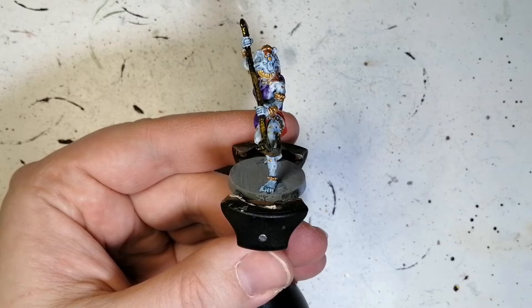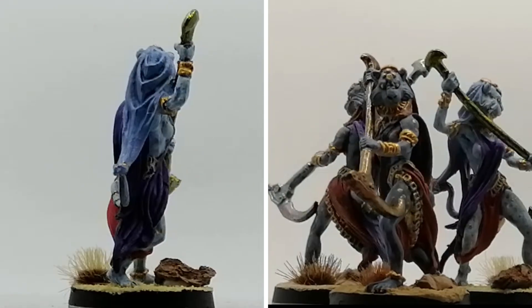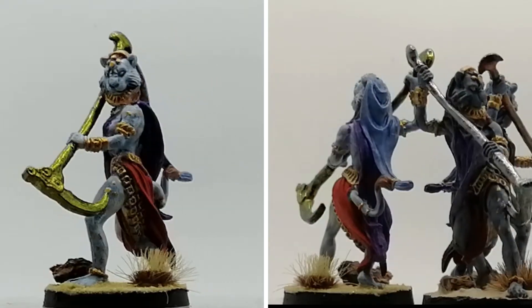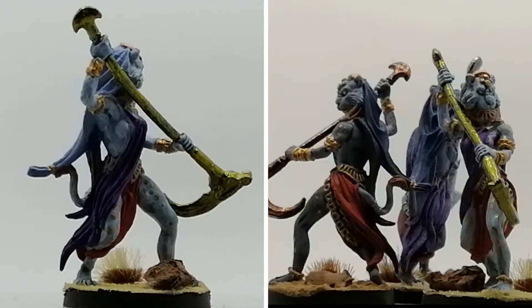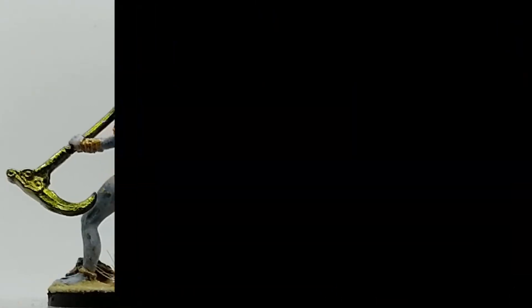And there you have it — Mafdet is done! I put some different stuff on the bases to have some fun. You can see the color changing — one looks silver but it's actually blue, another has a red tone that turns into pink and gold. Really awesome colors. Anyway, thank you all for watching, we'll catch you all in the next one.